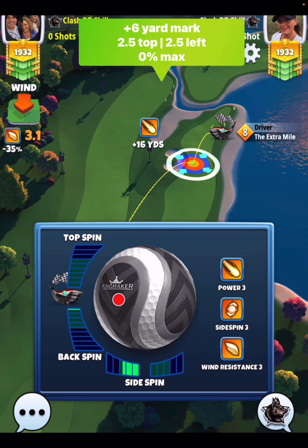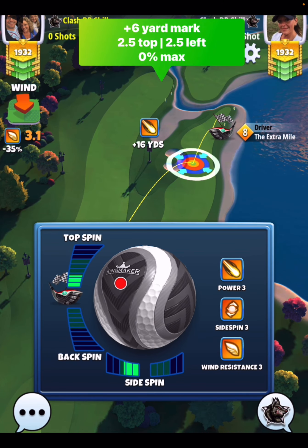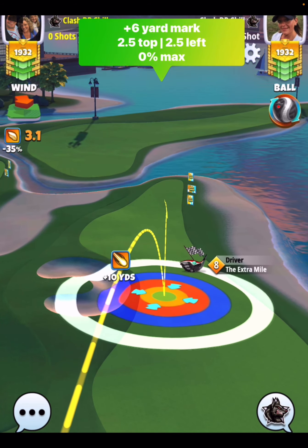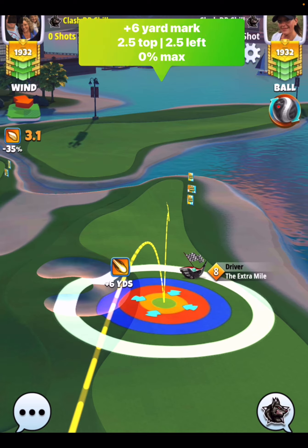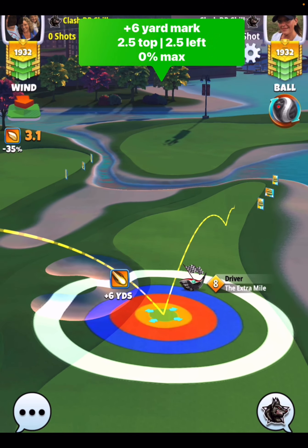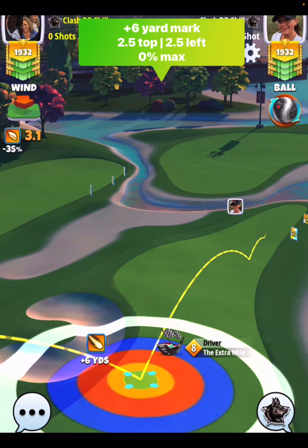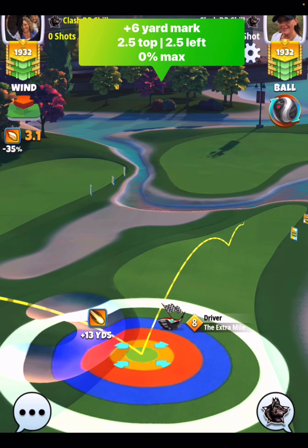...at the plus six yard mark, 2.5 top with two and a half bars of side spin to the left. Again, back up to the plus six yard mark — I put my yellow ring on the rough as well. From here I'm going to push my rings to zero percent at max. Need to hit a perfect ball here.